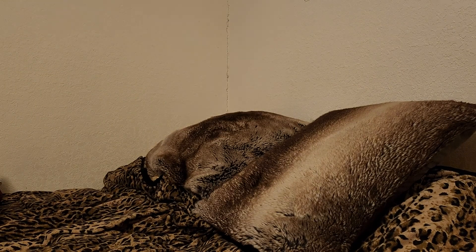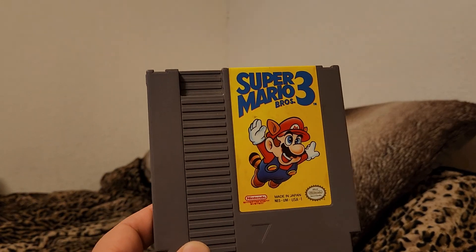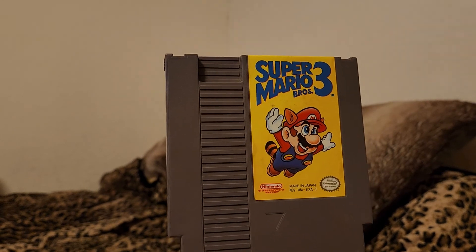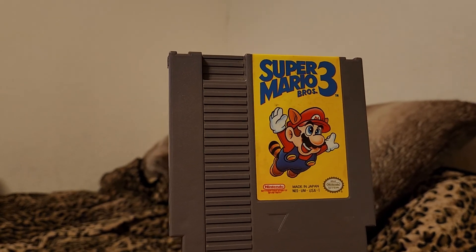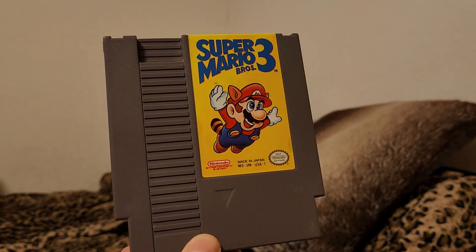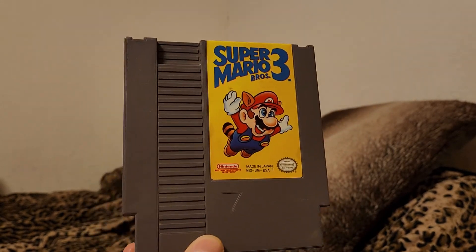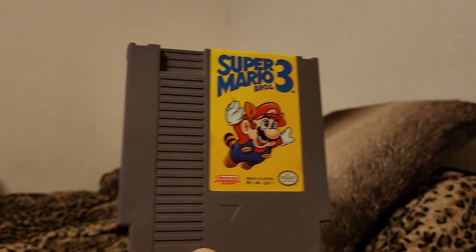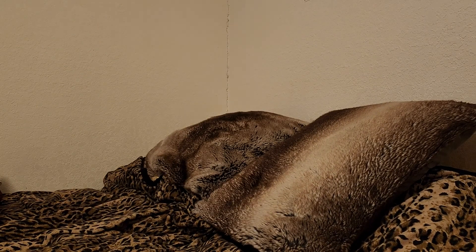That one was kind of pricey when I got it. Super Mario Brothers 3 — what an excellent game. This game would have benefited from a save system, which they did implement in the Game Boy Advance version of this game, which I do own, and I'm pretty sure my game still saves. What a great one.